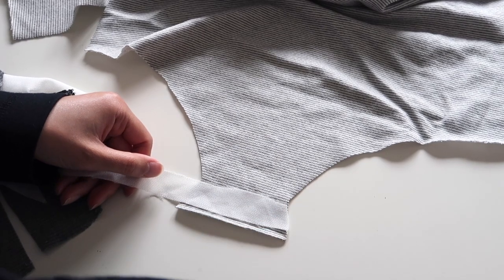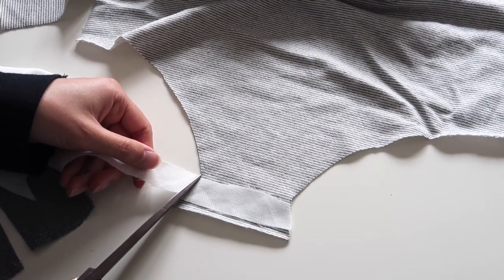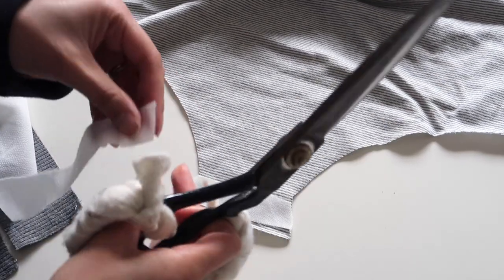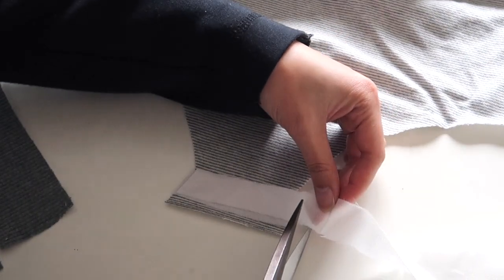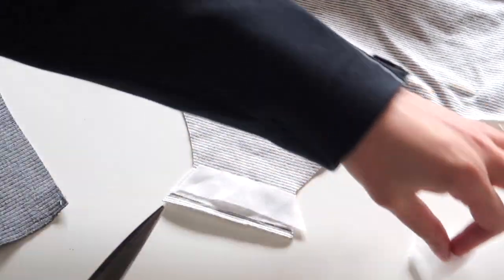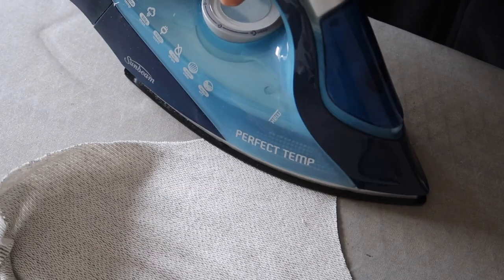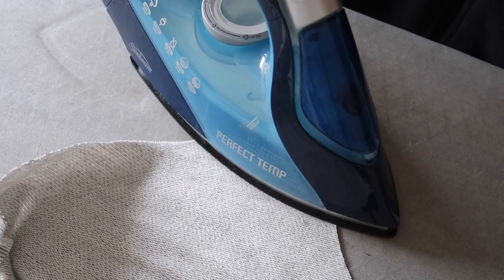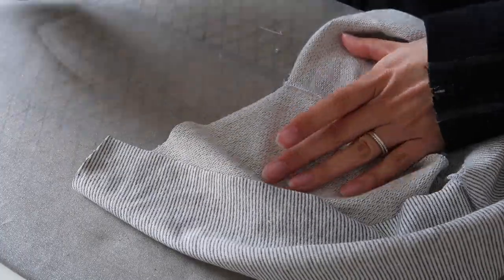Next I'm going to reinforce the crotch seam where the snap studs are going to go with just a little bit of fusible interfacing. This is a really lightweight interfacing that uses heat to bond to the fabric — I'm going to cut two really small strips. This is not essential but I would recommend it if you're using a lighter fabric, to give some extra strength so the fabric doesn't tear when you insert those press studs.